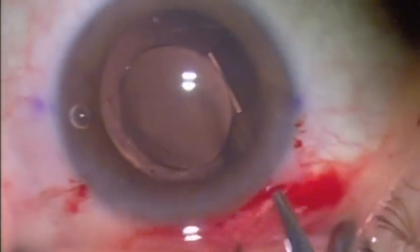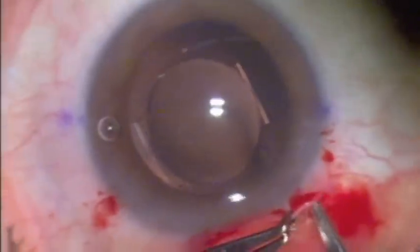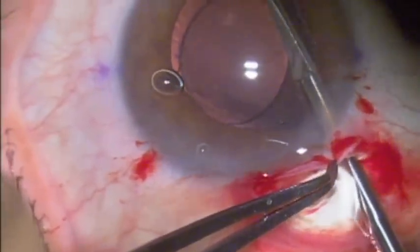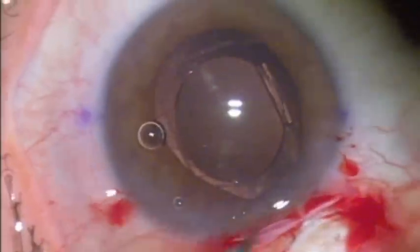I also felt that it would have been quite difficult to manipulate this lens without taking it apart. Here you can see that we've made a scleral tunnel incision on the steep axis, as the patient had about 1.7 diopters of astigmatism.